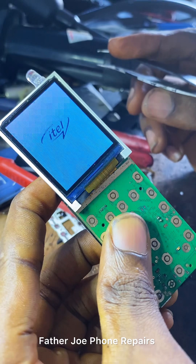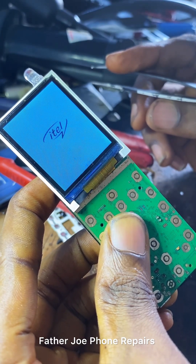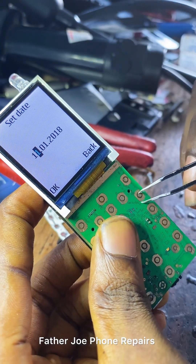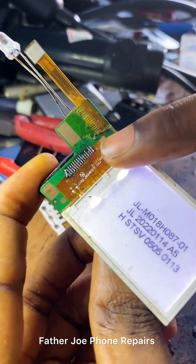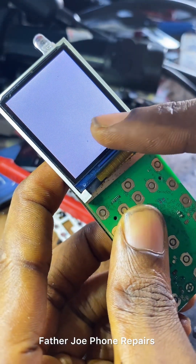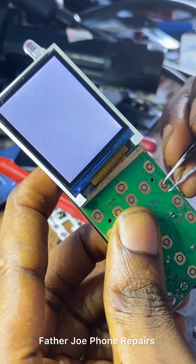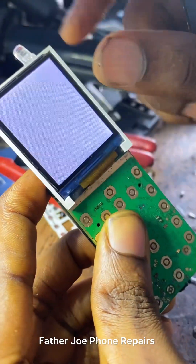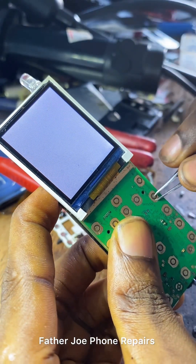I want you guys to see that it is still showing white. Check this out — after turning on you can see the LED is lit very well, but this is how this phone is doing. It keeps showing white, and sometimes it will show, sometimes it will not show.